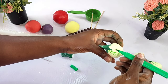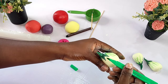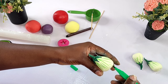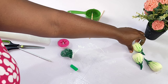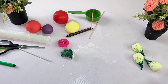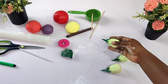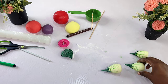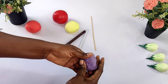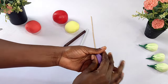Follow the same process for every other one you're making. How many you make depends on the size of the cake. You can make them small or big — you can even make the green ones. It's the same process, just add green color to your fondant. The green ones are smaller than these other ones. Please hit the subscribe button, like, comment, and share so that many people can learn.